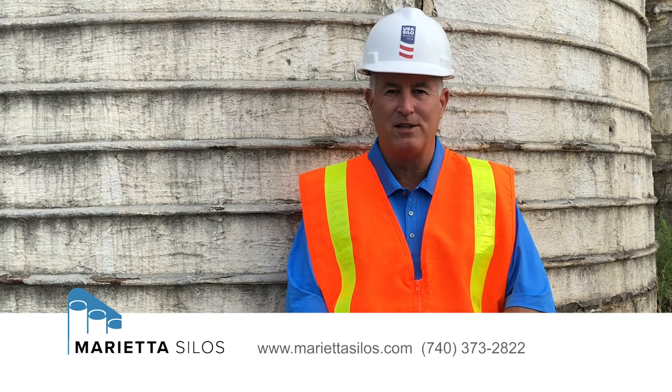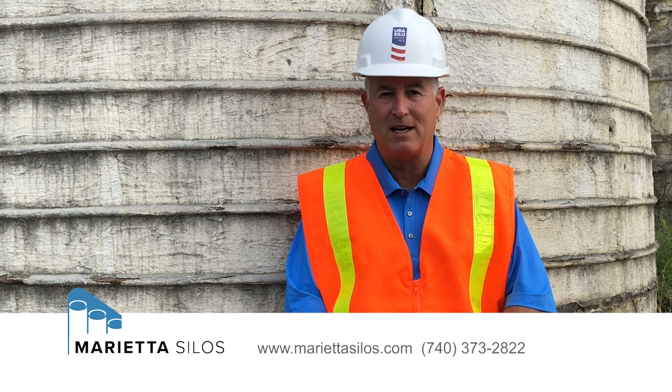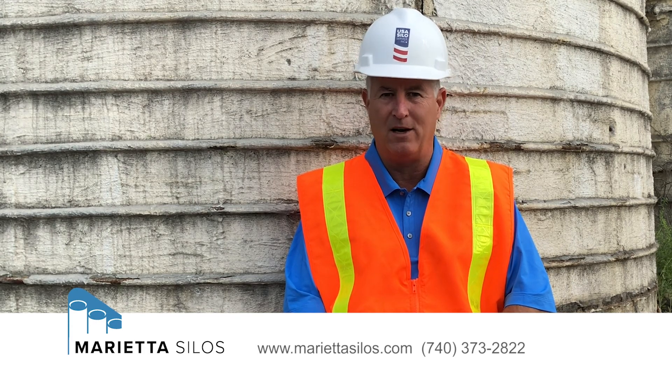Thank you for watching our video series. If you have any questions about a silo, just give us a call. We like talking about silos as much as we like working on them.